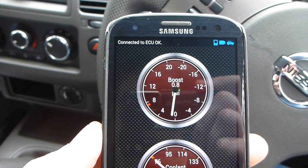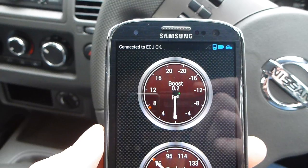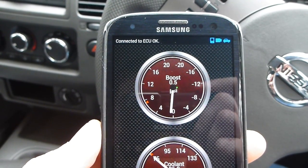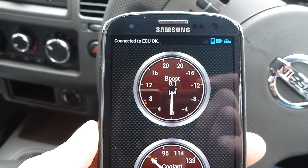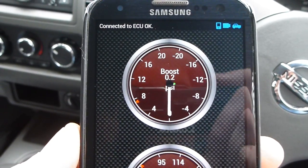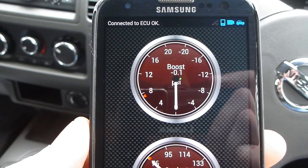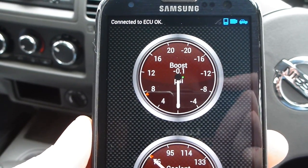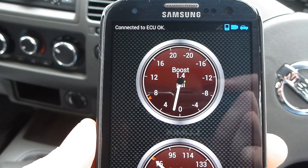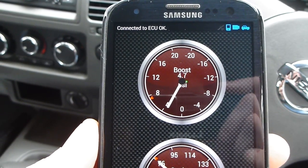You can see up there it says connected to ECU OK, and what I have here is a boost gauge and a coolant temperature display. We can see the boost coming up a bit — I'm just giving it a little rev. There is a little bit of a delay in what it shows compared to what the car is doing, but overall it's a lot of information that I didn't have before, which is pretty good. That's in PSI — fairly low boost at around half throttle.